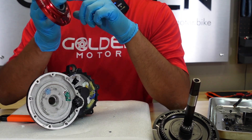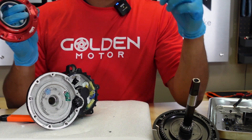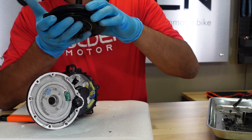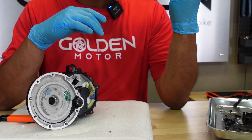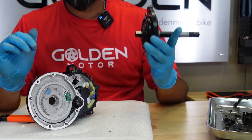The cool thing about this cover is there's a grease port here that the original one doesn't have. I'm not sure why they didn't just add a grease port to it — there's no grease port on the original. I guess they tried to copy Lekkie but didn't go all the way with it.